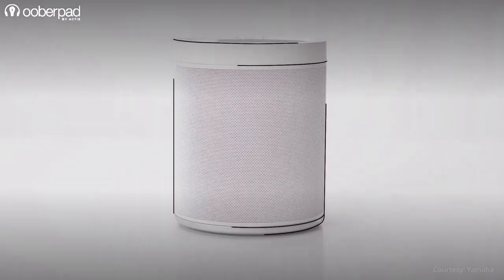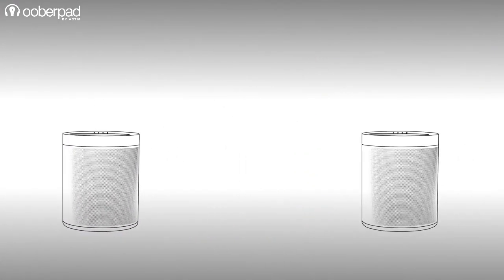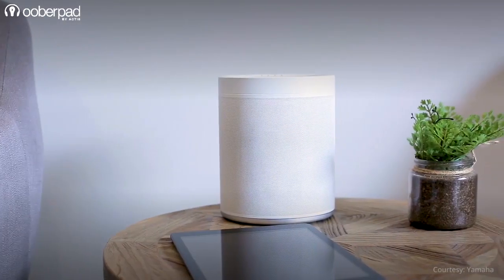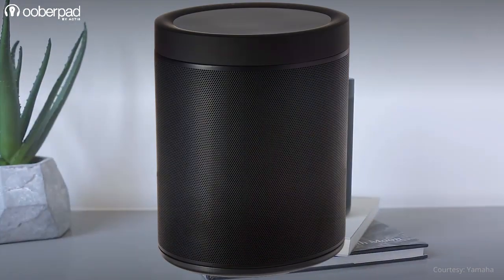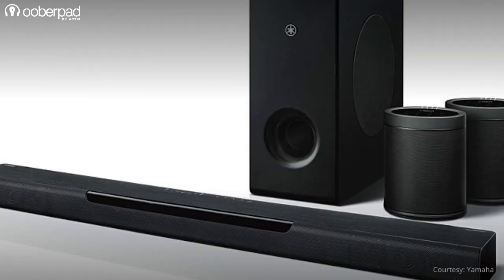The other half of this package is a pair of the Yamaha WX021 MusicCast 20, which can be used as a standalone speaker, paired, or acting as a surround speaker with compatible MusicCast equipment. The speaker unit integrates a 9cm 25W mid-bass woofer, a 3cm 15W soft-domed tweeter and dual passive bass radiators to deliver 40W of output.